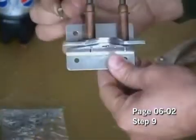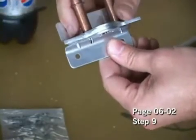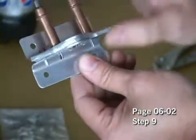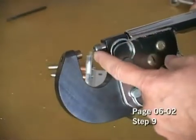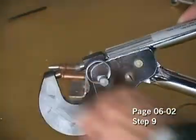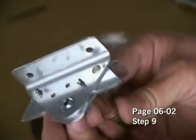Take the proper rivet and insert it in, and we will now squeeze with our squeezer. We have installed the proper rivet set, which in this case consists of one that is flat and the other side is cupped. And here's our first rivet squeezed in place.